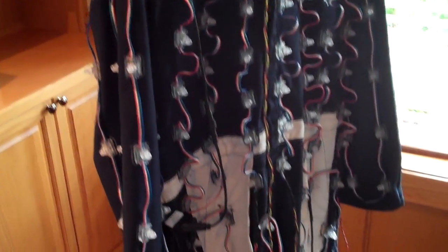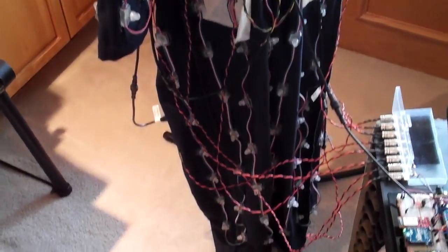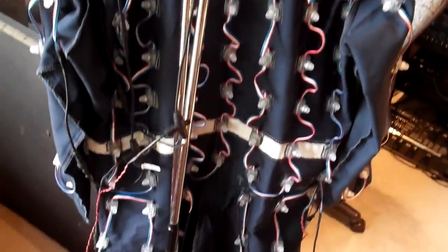The suit is turned inside out for ease of wiring. The suit as shown here has 240 out of 250 LEDs mounted properly. The exception is the head LEDs, which will mount hanging off of a hat. This is a view of the back of the suit.